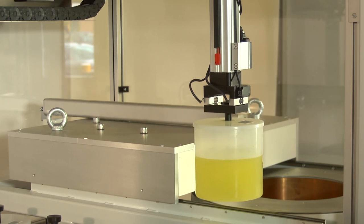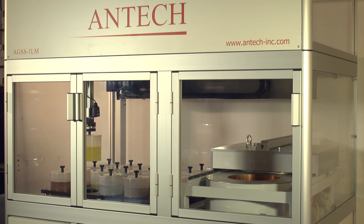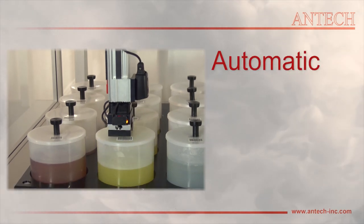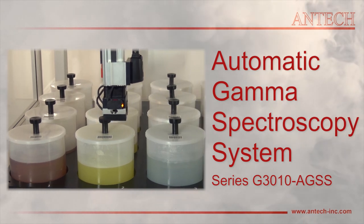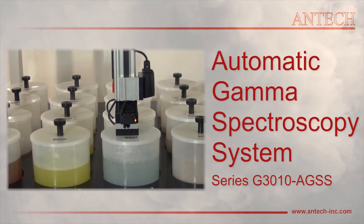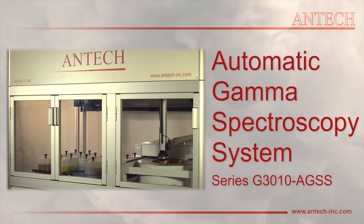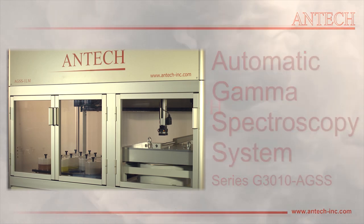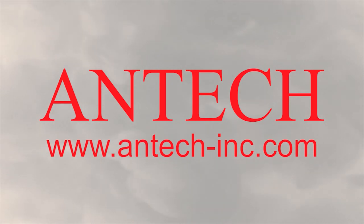The AGSS is designed to operate unattended, thus maximizing measurement productivity and cost effectiveness.